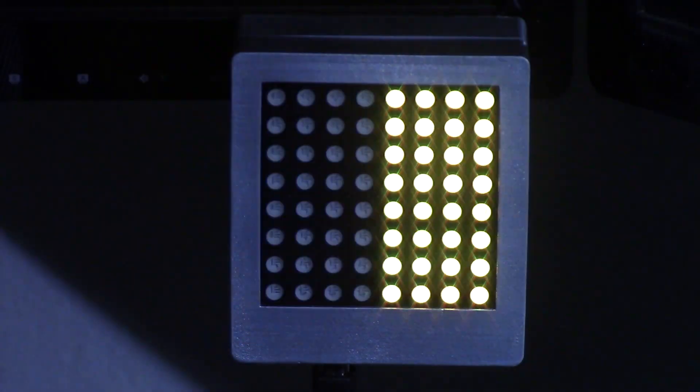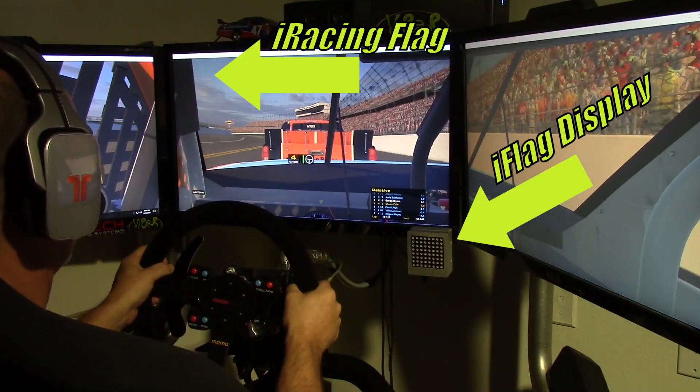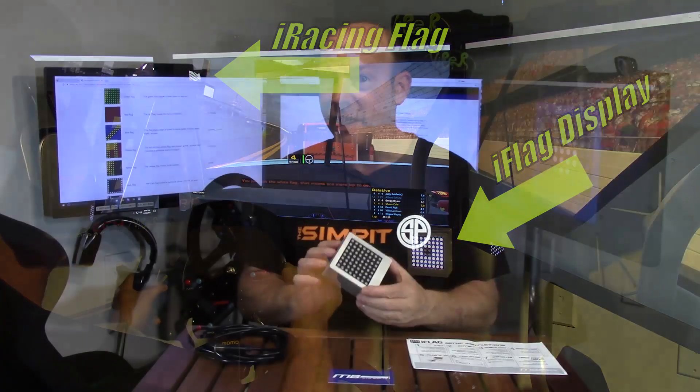It's an 8x8 LED matrix display that will show you the racing flag conditions within the sim. Yes, I know it's redundant — when you're playing iRacing you have flags up in the upper left corner of your screen — but to be honest, when I'm driving I'm not always looking up there. There we go — hard to miss that, isn't it? This little sucker is very bright and it's almost impossible to miss.